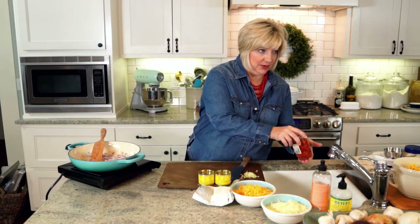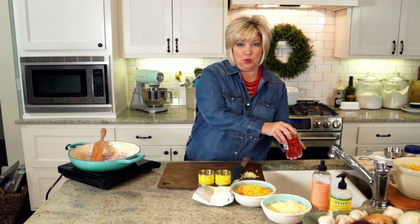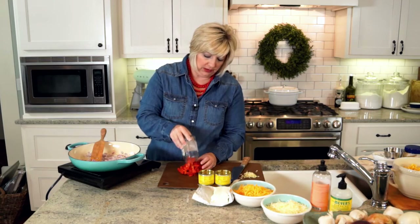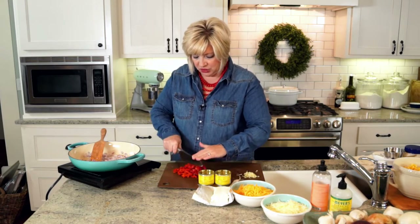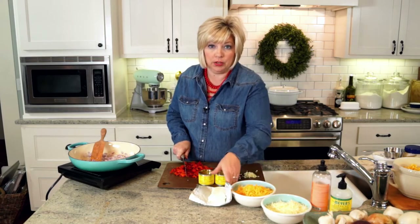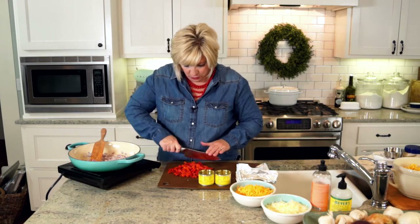I'm going to drain a 12-ounce jar of roasted red peppers. You can roast your own if you want, but I wouldn't — these are really good and simple. I've already got ones cut into strips, but I'm going to do a rough chop so they're more bite-sized and not big long strips. With the scoop chip, we want to be able to scoop everything up on a corn chip.